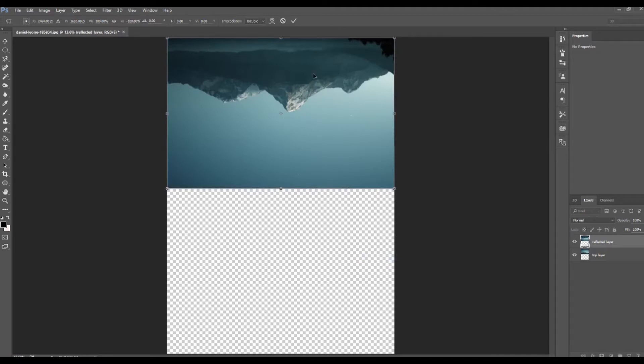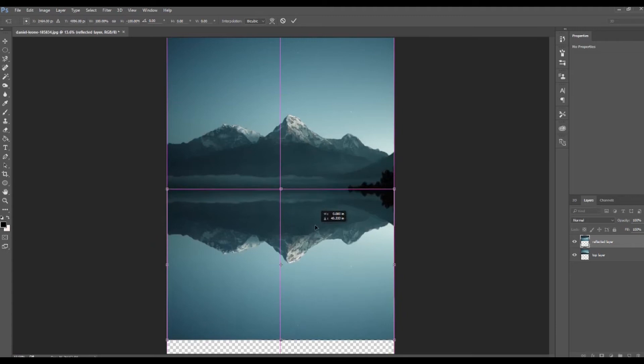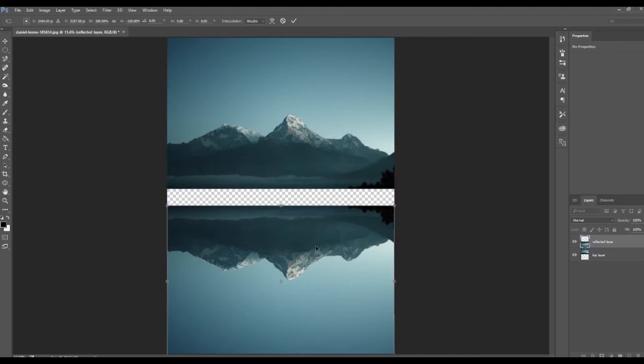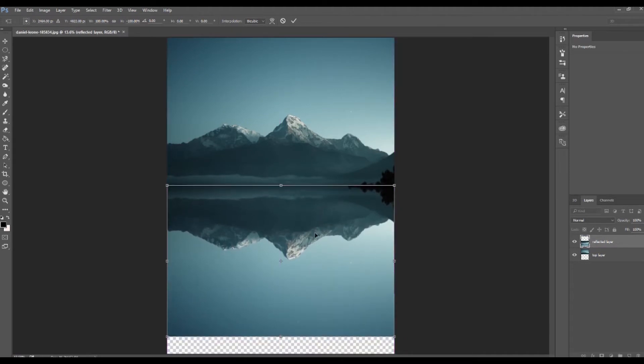So this is going to be a reflected layer, so let's drag this down to just above the top layer. You can see if I have it down too far you can still see the transparency, so I'm going to bring it up just a bit more. Once I'm satisfied, I'll hit Enter and recrop our image size.